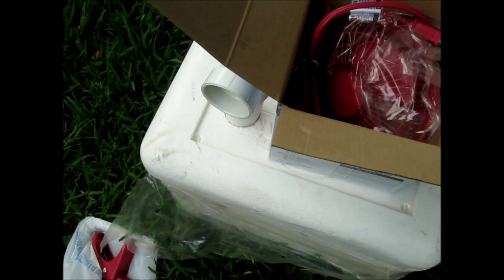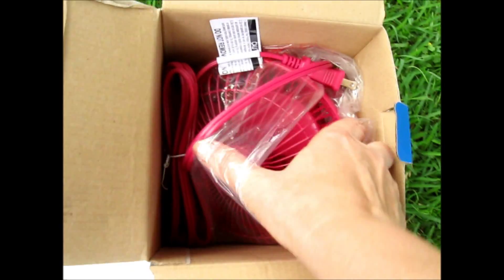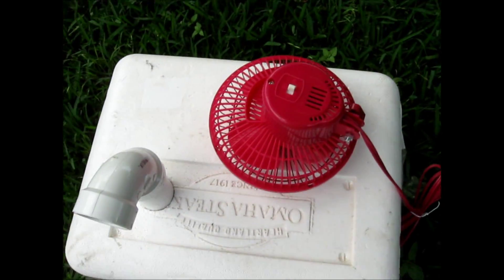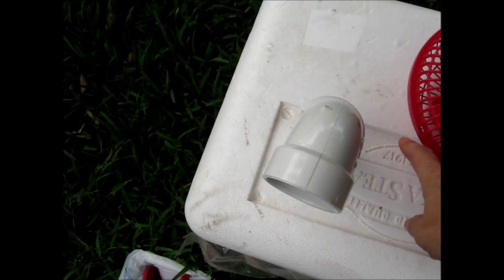Don't want to lose the receipt in case it doesn't work. Here is the fan. So what I'm going to do is put the fan upside down on the Styrofoam ice chest and cut a hole. I don't want to go all the way up — I'm going to lay it down and cut a hole in the Styrofoam.